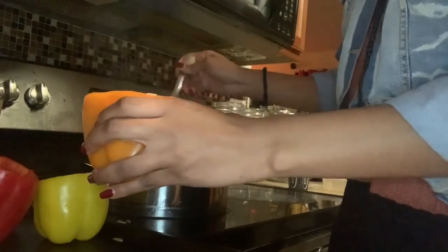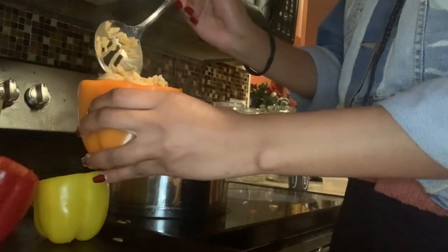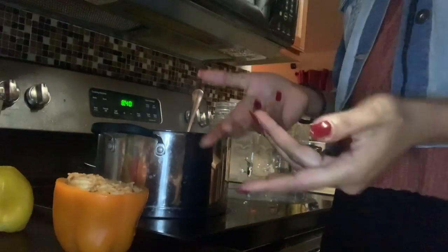I'm putting it all into one pepper — this is mine, I'm already calling it. Orange is the best flavor once it's cooked. Once you stuff one it should look like that, then it just sits and you do the rest.